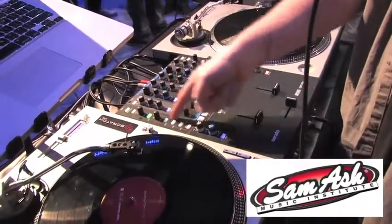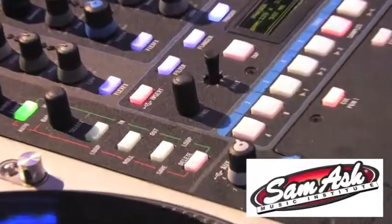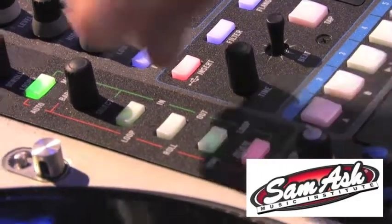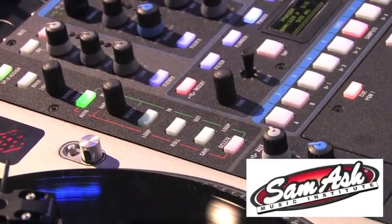The section underneath here is your loop section. You can control auto loops and loop rolls, manual loops — all from the mixer. You can set a loop, do loop rolls, adjust the length, save loops, and delete loops.